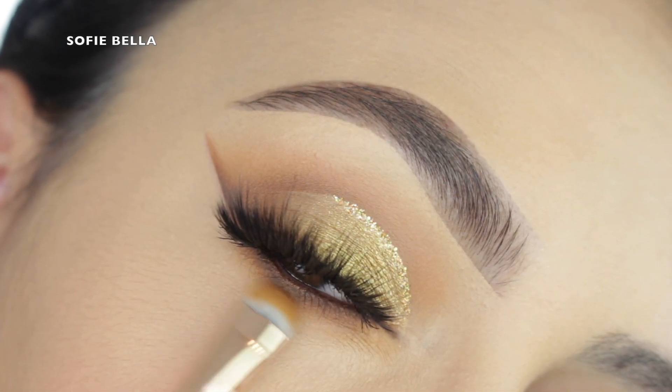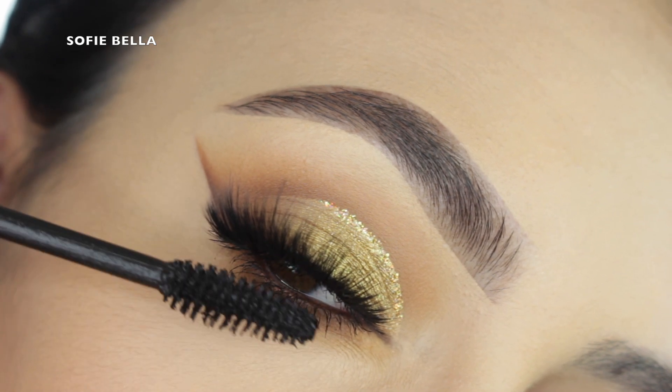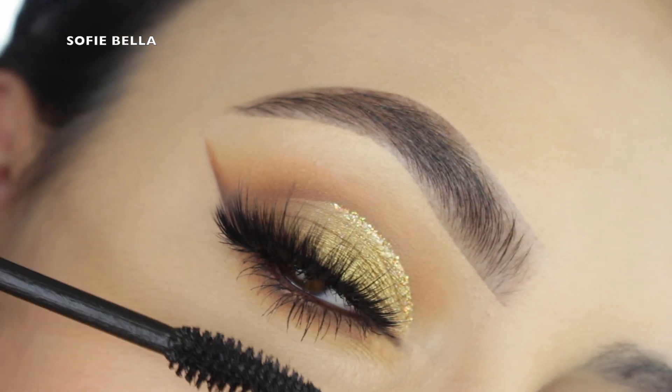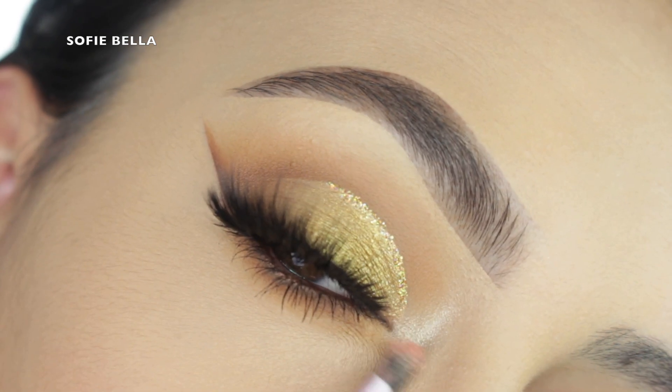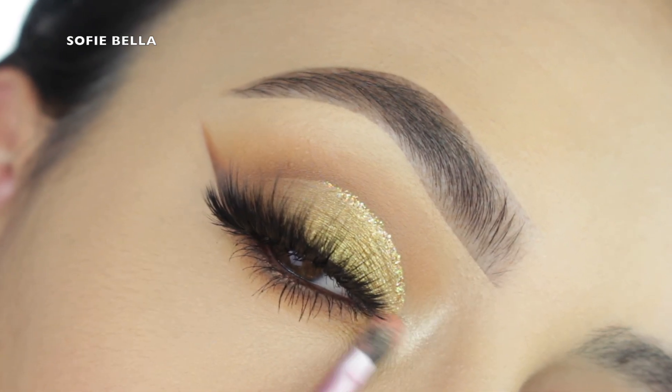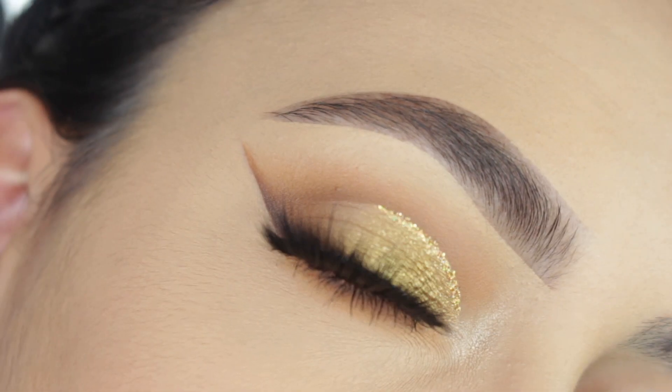I think that blending the lower lash line is just as important as blending the top half, so I always take my time with that. Then I'm going into my Fenty Beauty Full Frontal Mascara coating my lower lashes. And then for my inner corner highlight, I'm going into my Pixi by Petra highlight and just popping that onto my inner corner.